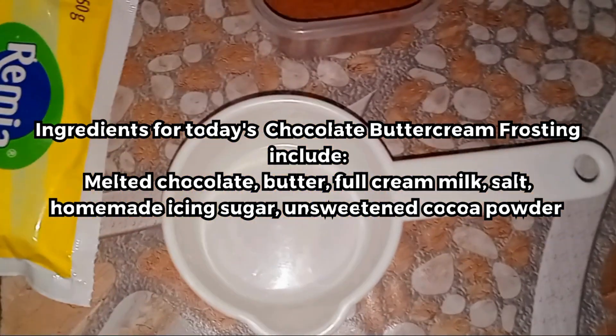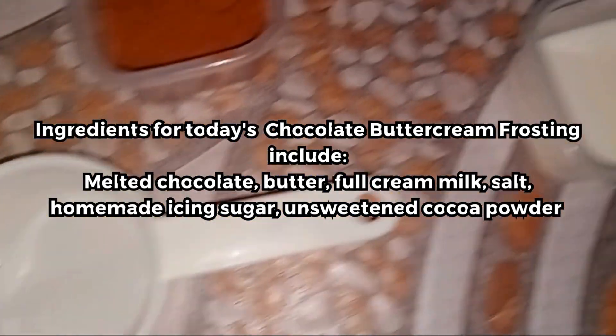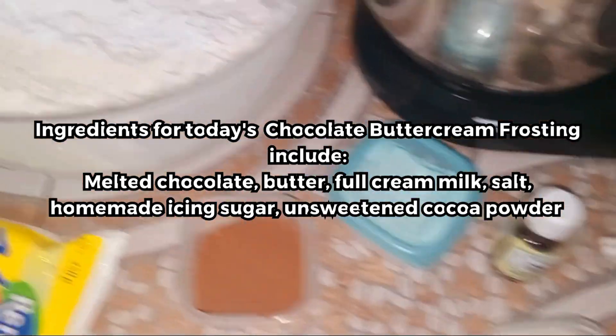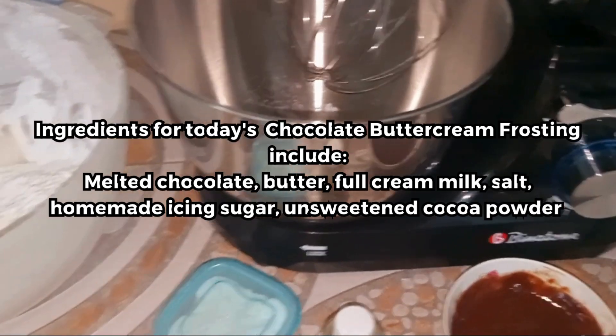We also have our butter, a measuring cup which is half cup, our full cream milk, our icing sugar, and then our stand mixer.